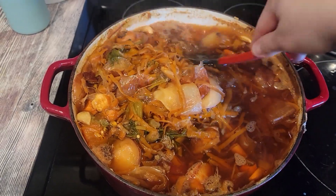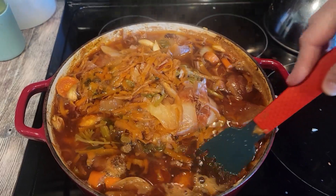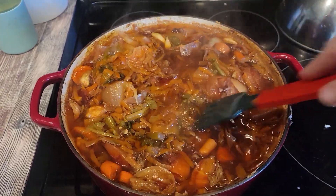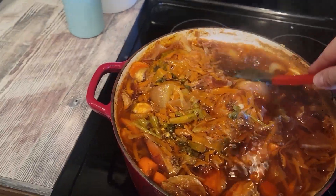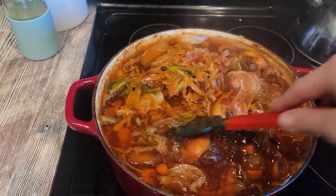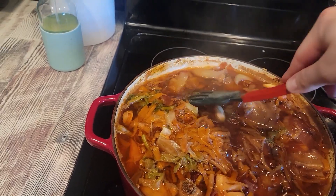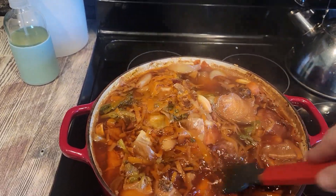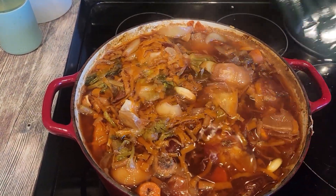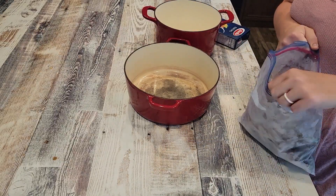One of the first things I did was boil all my scraps to make vegetable broth. I literally put all of my veggie scraps in — zucchini, cabbage, carrots, onions, garlic, celery, lettuce — literally everything except for things that are spicy, like jalapeños.